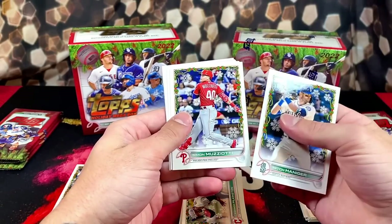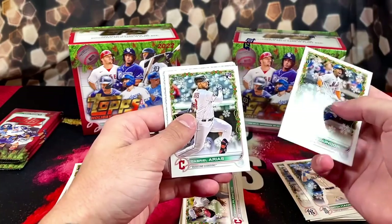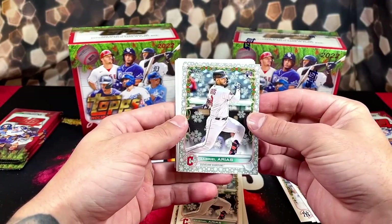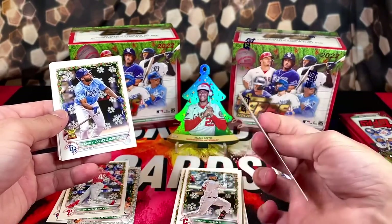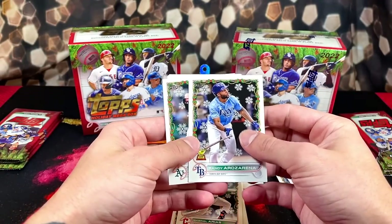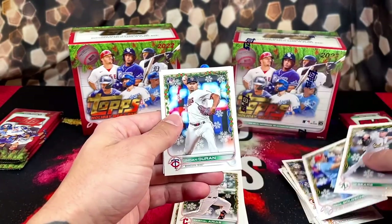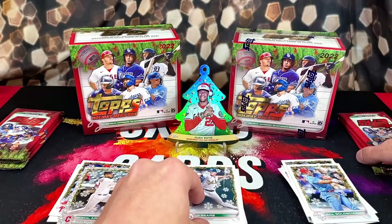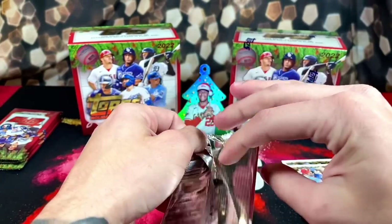We got Mitch Muziotti rookie, Lindor, Gabriel Arias — we got a Gabriel Arias back-to-back. I think this is like that metallic design. Randy, Arizarina, J.P. Sears, Paul Goldschmidt, Darian rookie, and Acuna on the back. Still have not gotten our hit yet. I feel like this might be the hit pack right here.